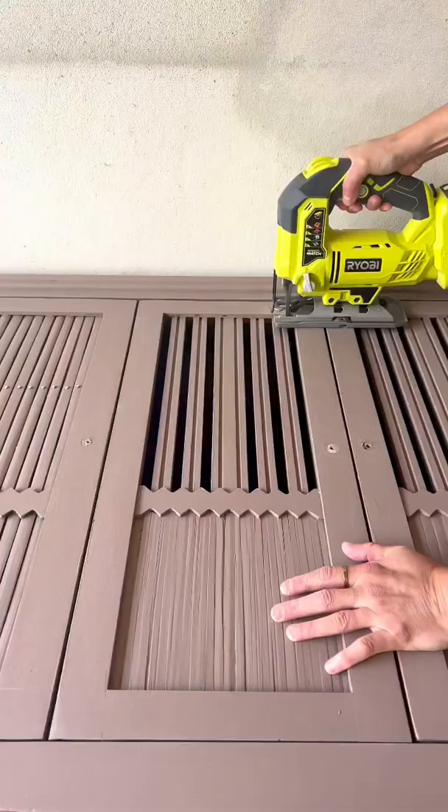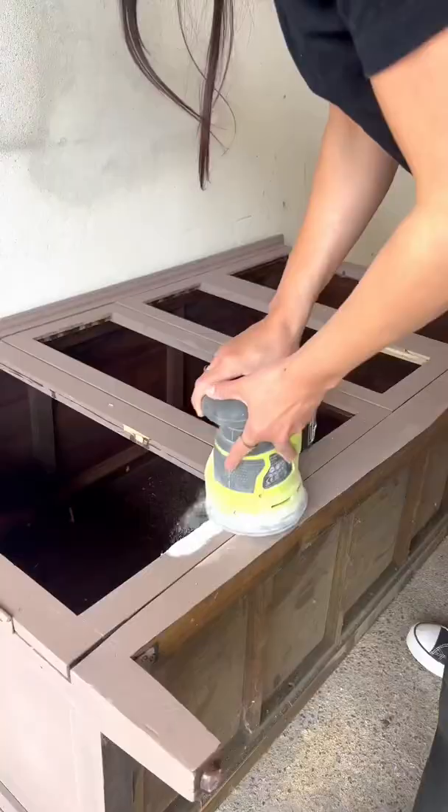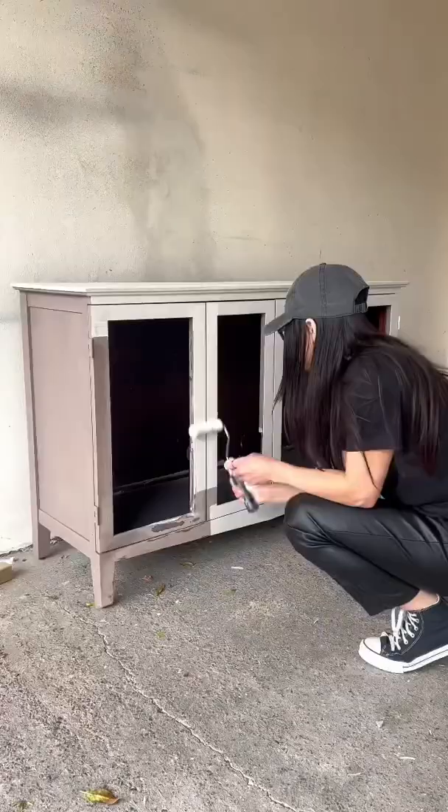I removed the cabinet doors, made sure they were nice and open, sanded the piece down, and then I created new cabinet doors to match the Decenio frames, like this.